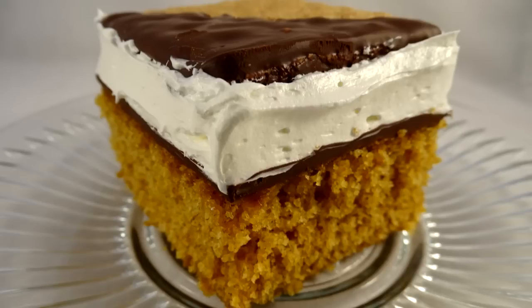Keep this cake refrigerated covered in the fridge — it's still really good a couple days later if you don't finish it all in one sitting. The crackers will soften a little bit in the refrigerator, but that's okay because you can probably just cut through them with a fork at that point.